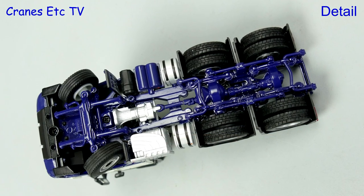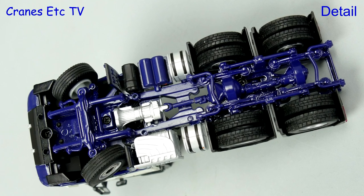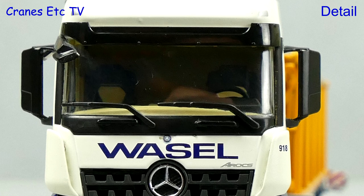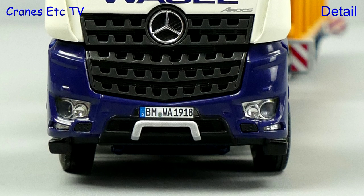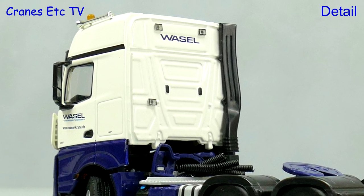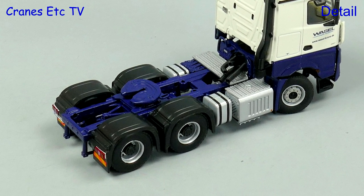As usual for WSI, the underside of the Arox is detailed with different types of tyres on the steering and driven axles. The cab is nice with its two-tone interior and of course the distinctive Arox grille. There's also a realistic number plate. The Varsel blue and white colour scheme is fairly simple but the graphics are sharp. Behind the cab there are coiled lines and the wheel arches are plastic.